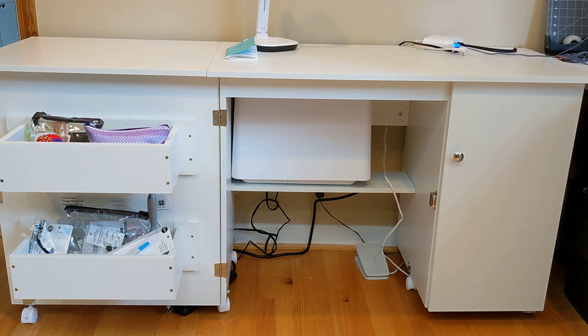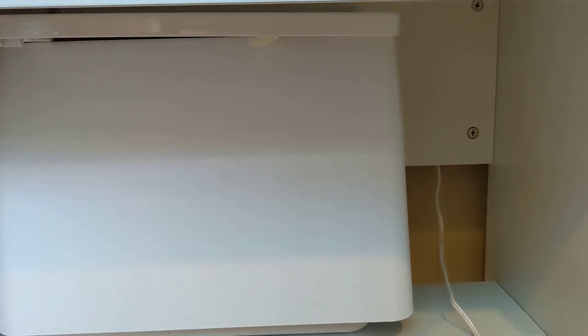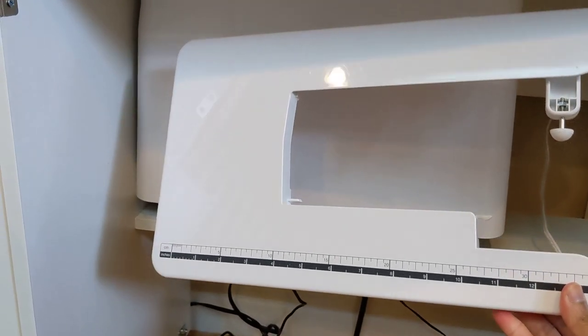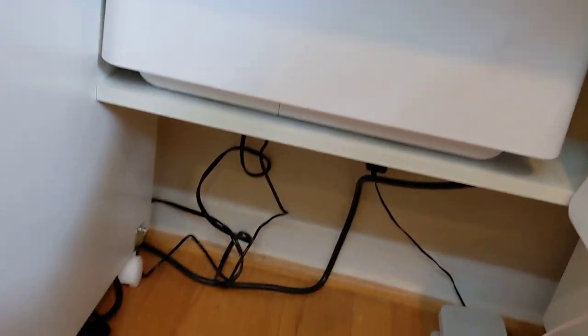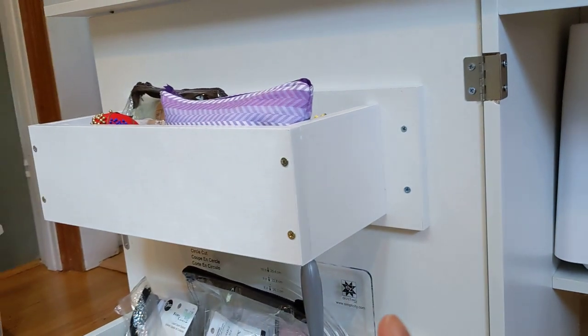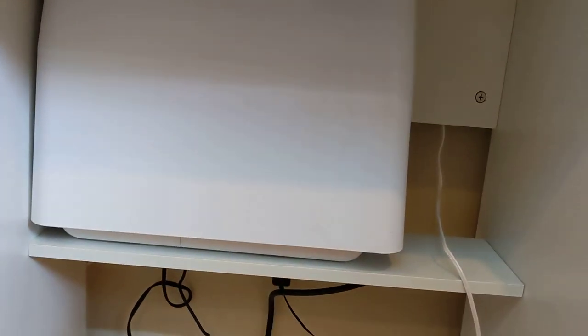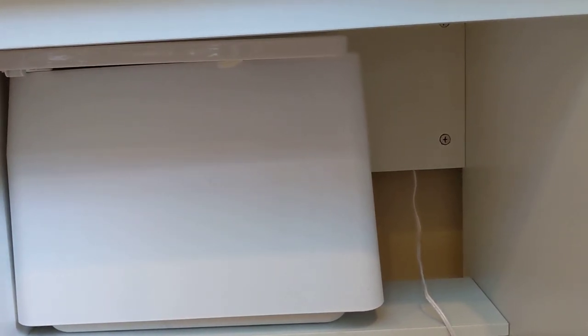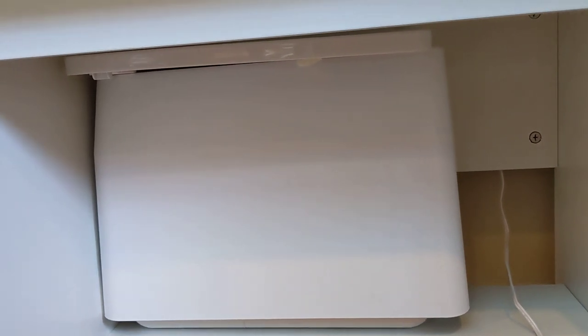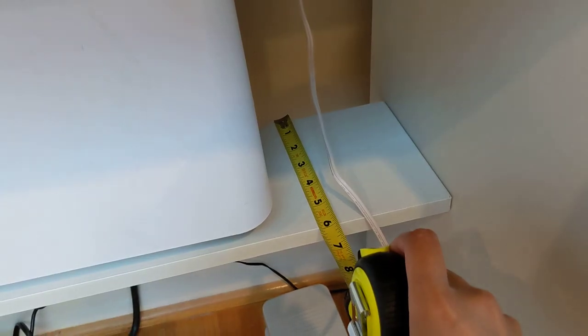Another con is that because the cubbies are on the door, there's some limitation on what you can put on that shelf. For example, my Brother CS6000I sewing machine comes with an extra extension table, and when I put it on the shelf it extends too far out, hits the cubby, and you can't close the cabinet. If you had a wider machine — like a quilting machine — it might be harder to fit on that shelf. You should measure the shelf, which is about six inches deep, and compare it to your machine.